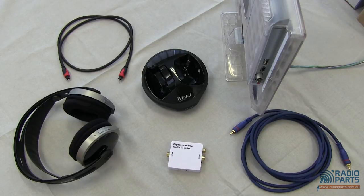A DAC is a digital to analog converter — in this case a digital to analog audio converter. It will take the optical or coaxial digital output from a device and converts it.